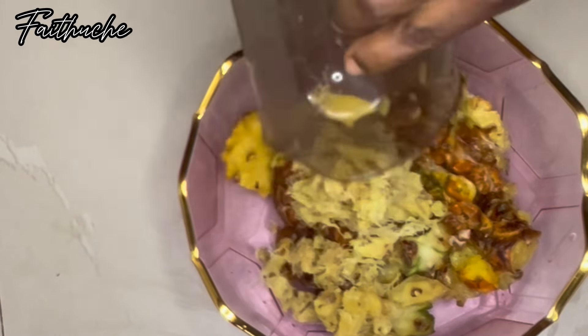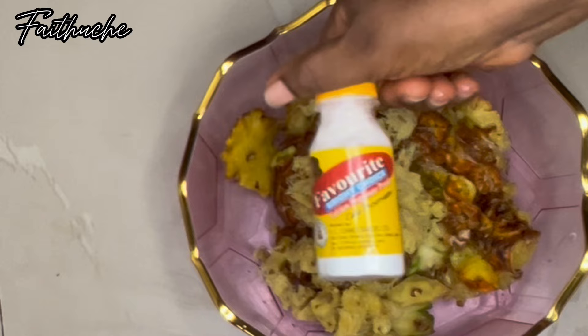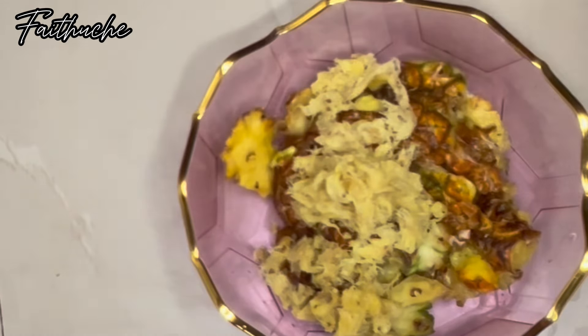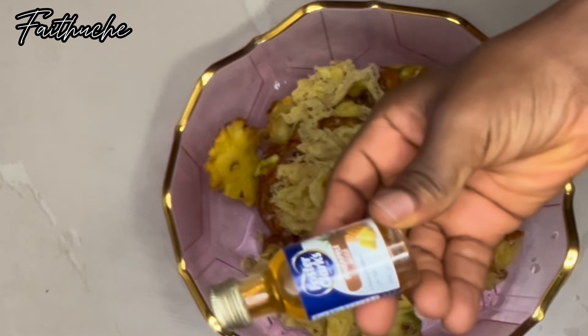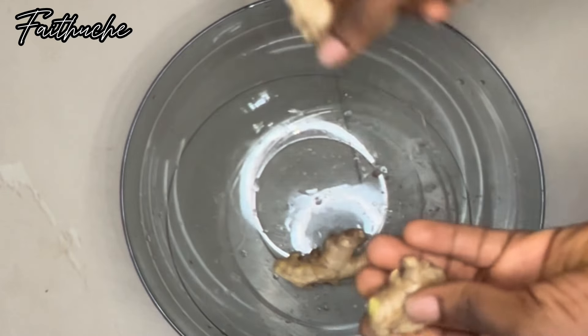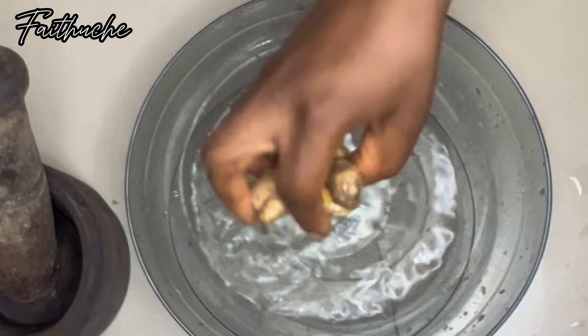I've added all my pineapple together, and this is my preservative — I'm using calcium propionate. Most people use sodium benzoate, which is good, but if you bake and you already have calcium propionate, you can still use it. Once you've added artificial sweeteners to your zobo drink, it has essentially become a carbonated drink, and calcium propionate is used as a preservative for malt, cake, soft drinks like Coca-Cola — so you can use it as your preservative for zobo drink for commercial purpose.